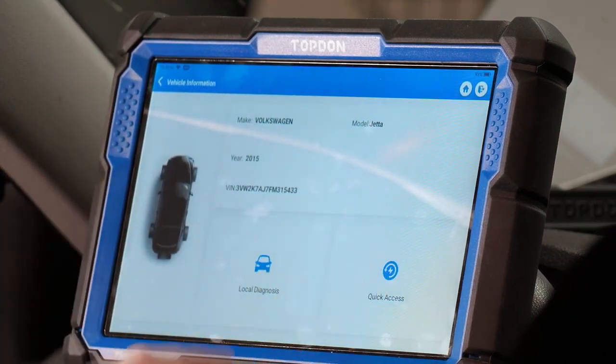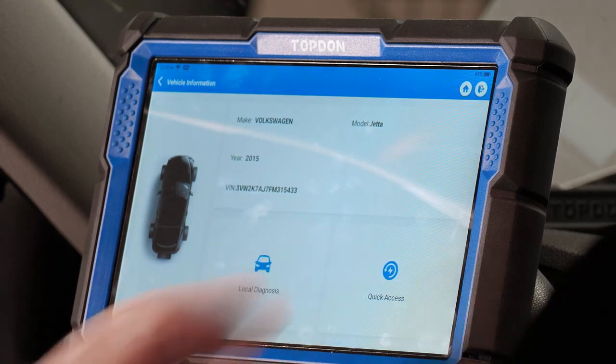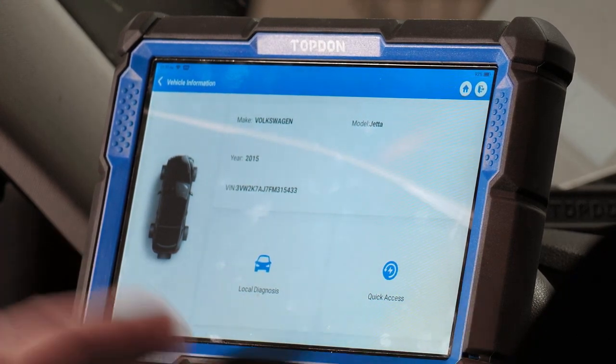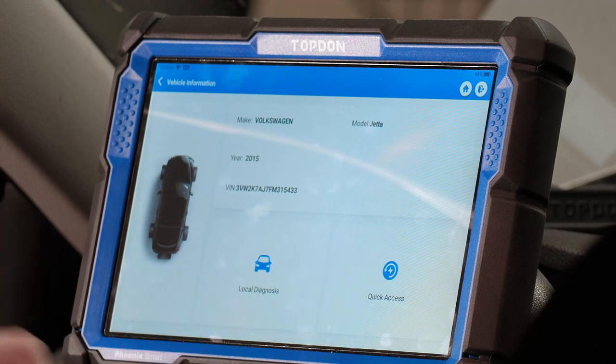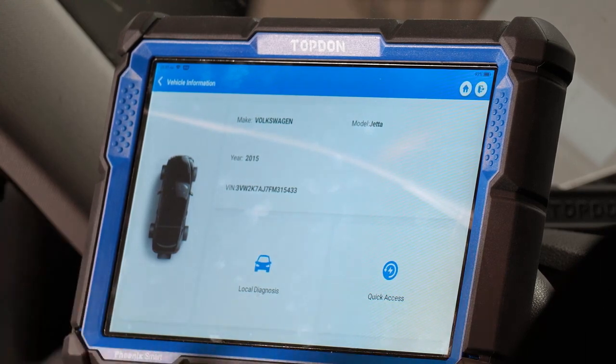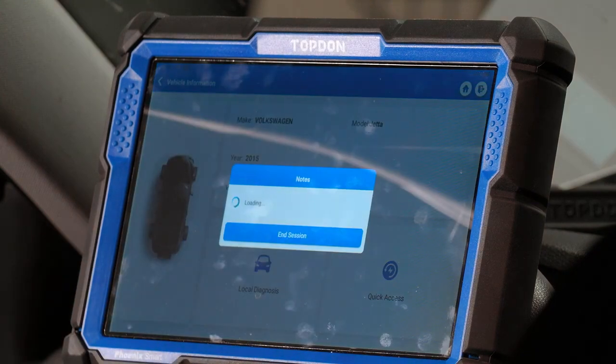Once you get to the main screen after scanning, you have a couple of options: quick access and local diagnosis. Quick access allows you to bypass scanning every module — if you know exactly which module you want to go into and want to perform a specific function, quick access is what you want. If you're going to scan the vehicle, do a pre-scan, a post-scan, clear some codes, or confirm a diagnosis, local diagnosis is what you'll do.